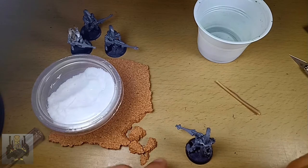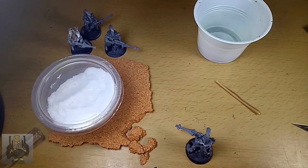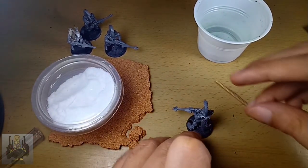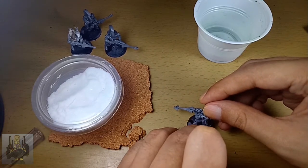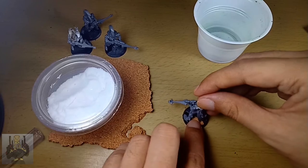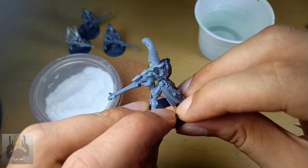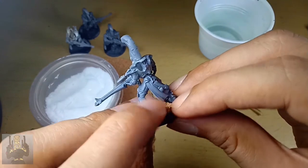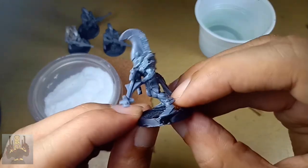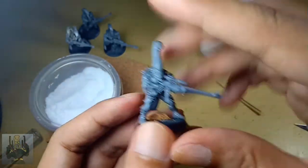Super glue — Uncle Atom said you can use PVA, but I'm going to apply a drop of super glue. Once it's attached, it's going to look like he's standing in front of a slate thing. I'm going to paint this slate maybe shades of gray, white, and black — maybe some oil later. I'll show you that when I paint this Dire Avenger.